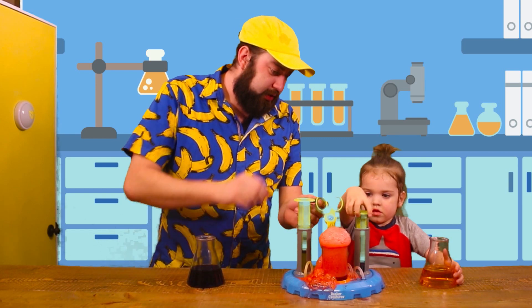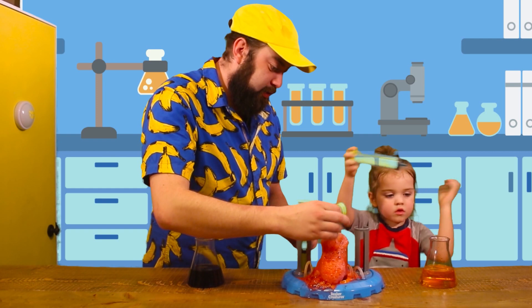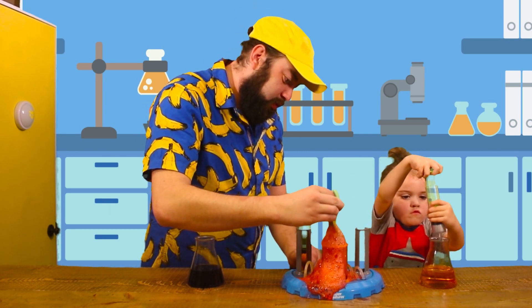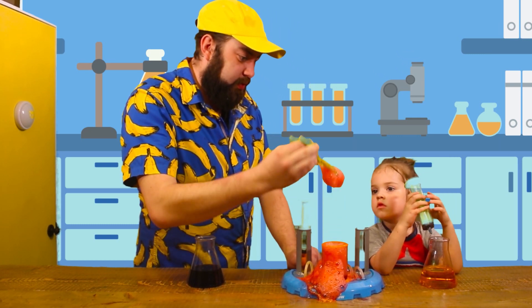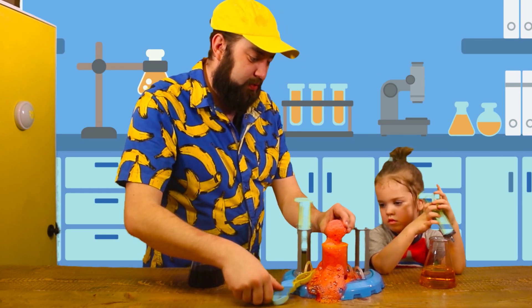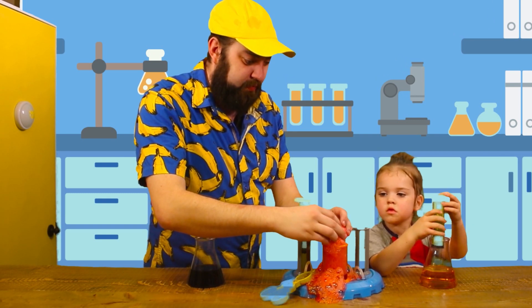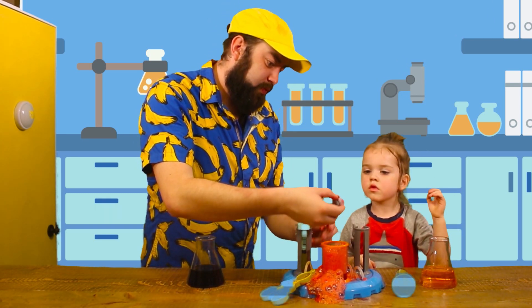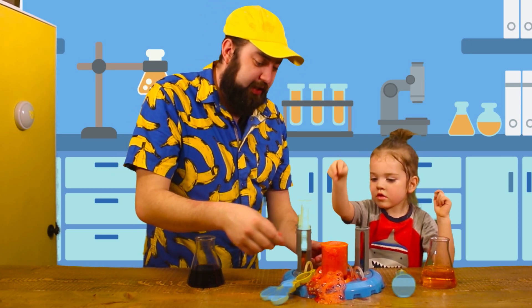You got the tongs? Let's see if we can go ahead and pull these out. You ready? There it is. You ready? Open it up. Look, Michael, check it out! Look at that — it's a little pod. Are you gonna put it back in there?